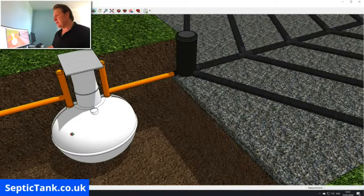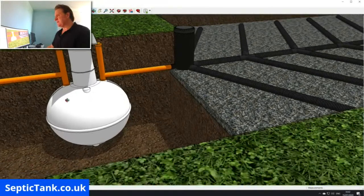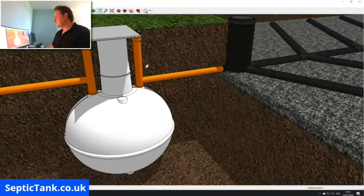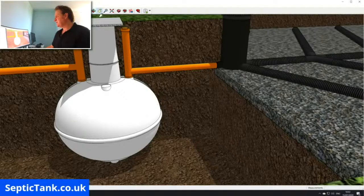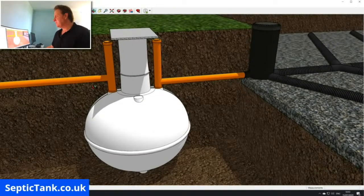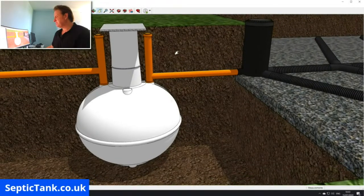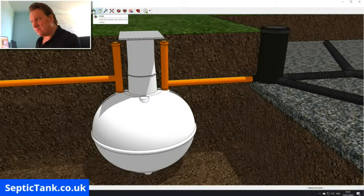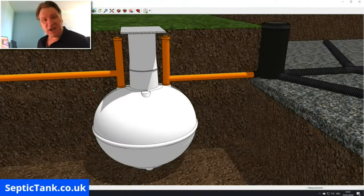Let me zoom in on the septic tank. This is a typical onion-shaped septic tank — it's called an onion-shaped septic tank because it's loosely in the shape of an onion. To me it looks more like the shape of a light bulb, but regardless, that's what they call them: onion-shaped septic tanks.